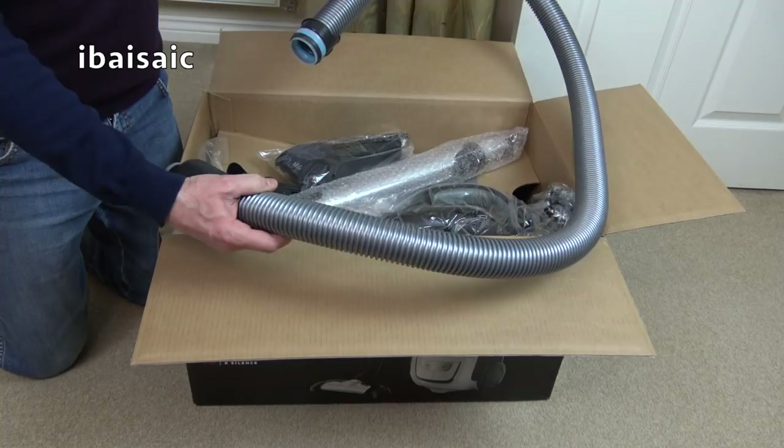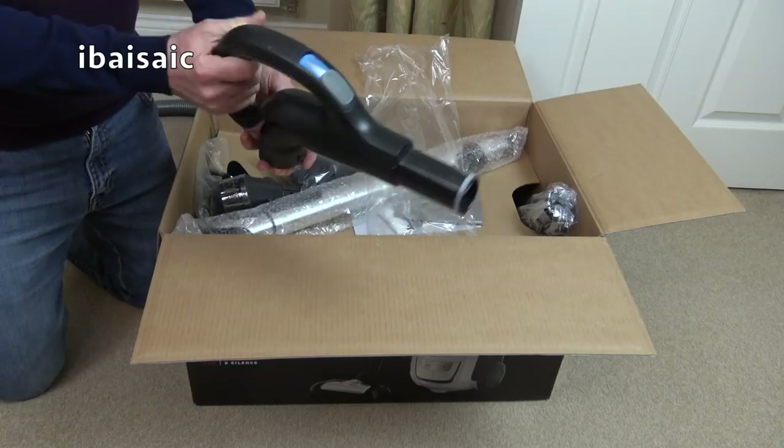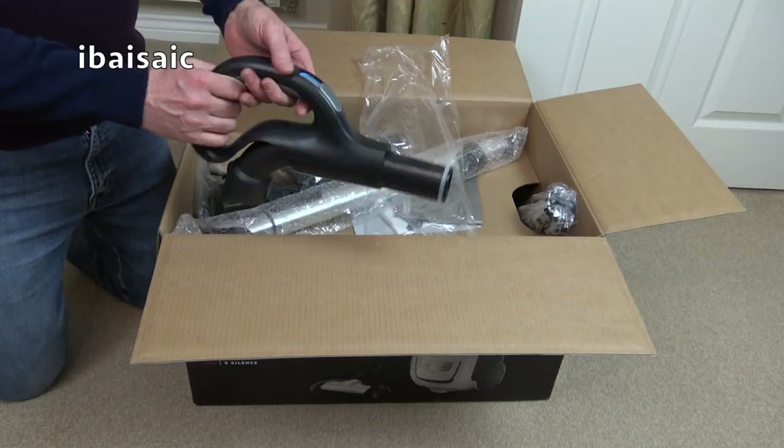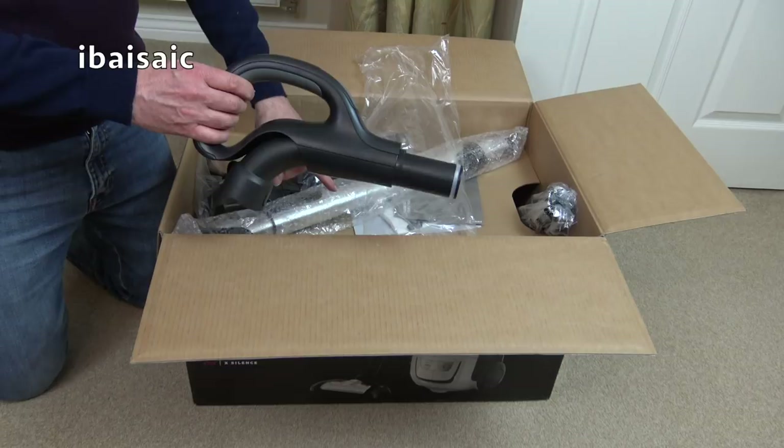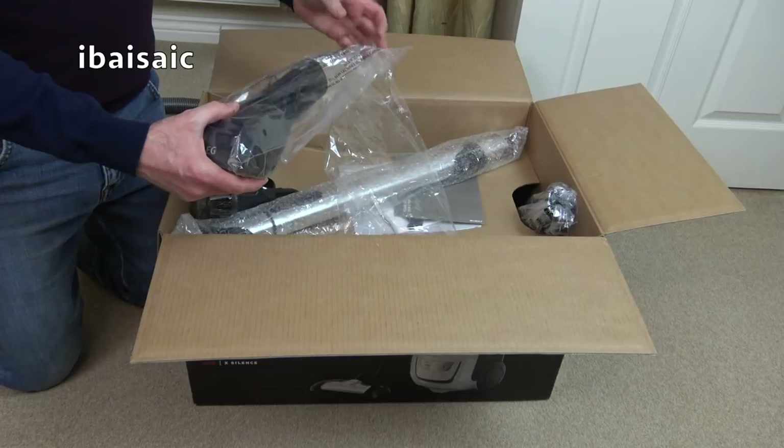We've got a reasonable length hose. I was tempted by this. I think they're made in Hungary, these AEGs - not made in China. I've done a couple of AEG reviews. The last one I did was the Oko green version, the quiet one. Now this is supposed to be even quieter, and if it is as quiet as they claim, I think this will be my quietest modern vacuum. You could hardly hear it going in the demonstration.